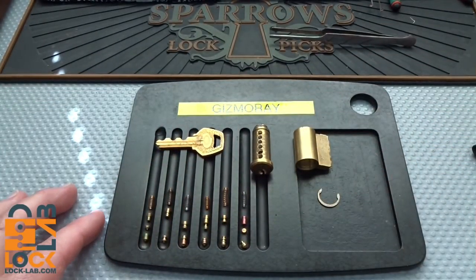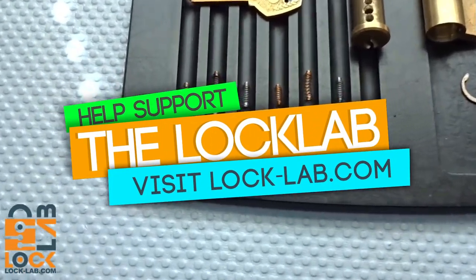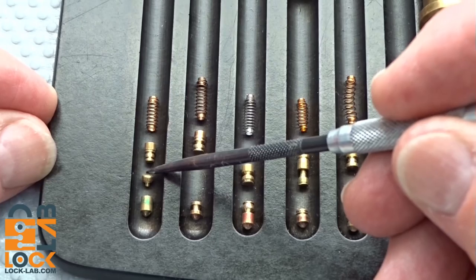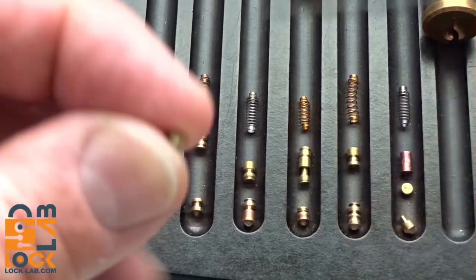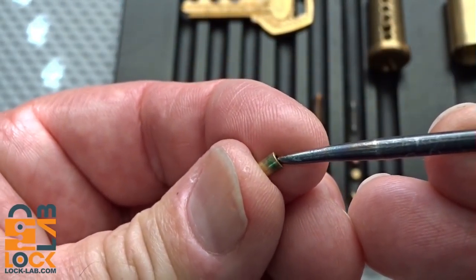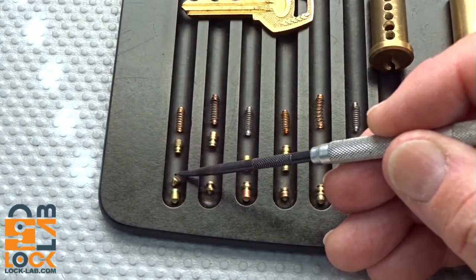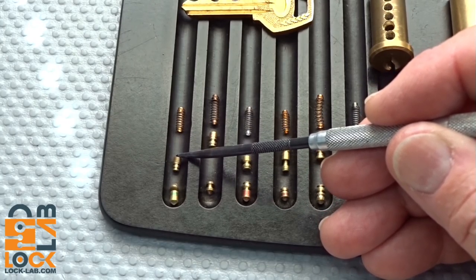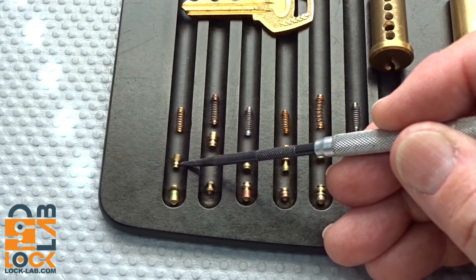Now we're going to take a close look at some of these pins — pay particular attention to pin number six. You guys have seen something like this on Boris Kozo's lock. It's actually a telescoping pin. The key pin itself has been drilled, so that little part of the T-pin fits down inside of there, making it really difficult — you basically have two shear lines, and then the base part of the T gets caught up in the shear line. This is also interesting: a tapered serrated pin, which makes you feel like you've got a false set, believing you've got a spool, but in fact it's serrated.